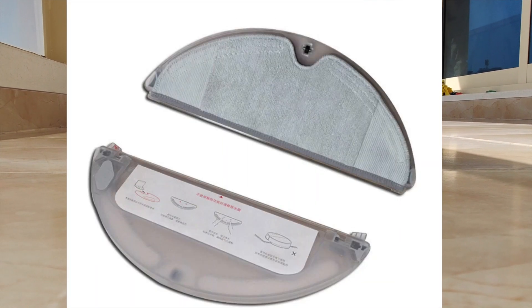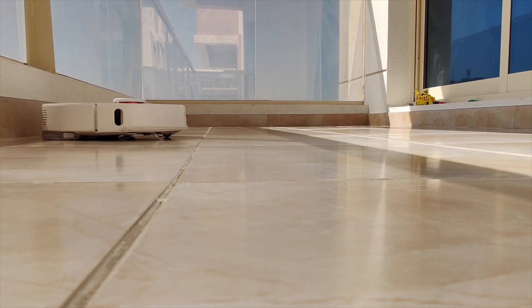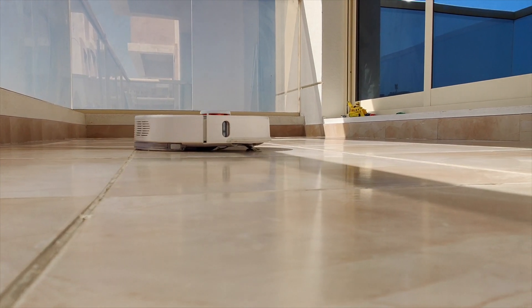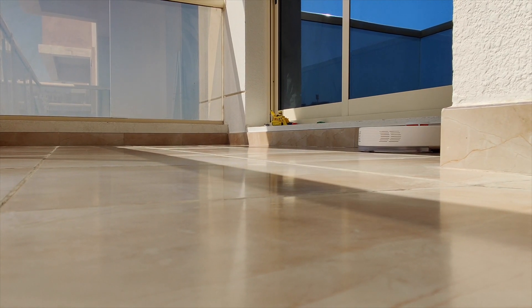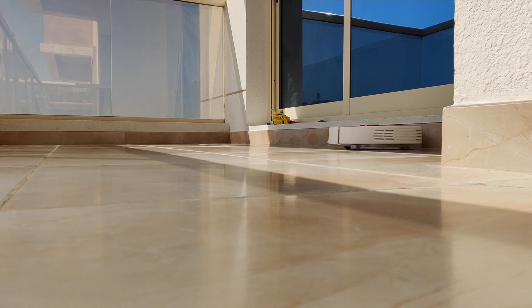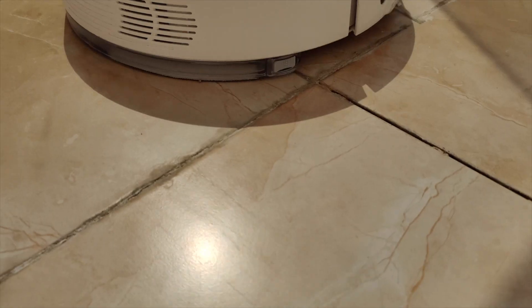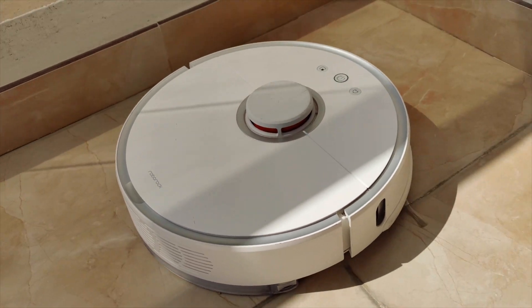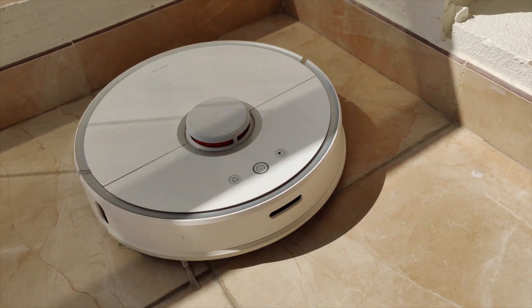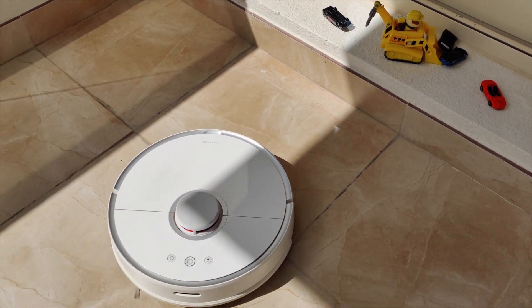The purpose of this video is to show you that the mopping feature actually works. It's an incredible feature that you can use along with the sweeping feature. I just let it mop the balcony and it did an excellent job. I can't see any more dust or dirt. From this part of the video you can see the water stains right there — that is the mopping feature in action. Roborock refers to this as a sort of controlled water flow, like the roots of a tree.